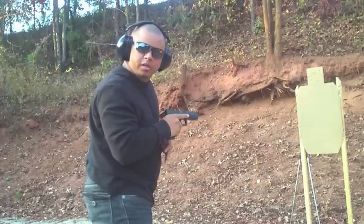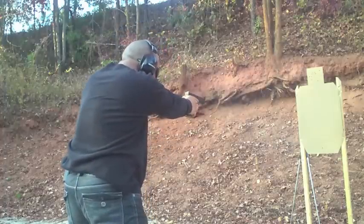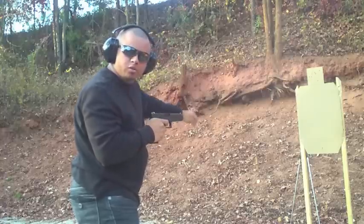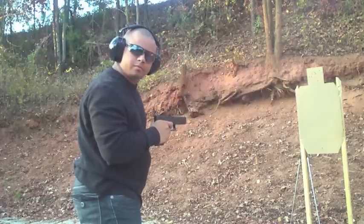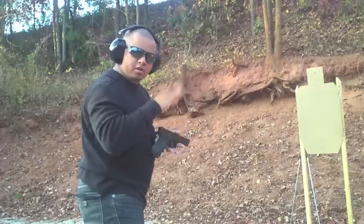Same shot. I'm going to hold the gun tight. If you notice, my bullet holes are in the same place — one on top of another. Sight alignment perfect. My muzzle didn't go far up.